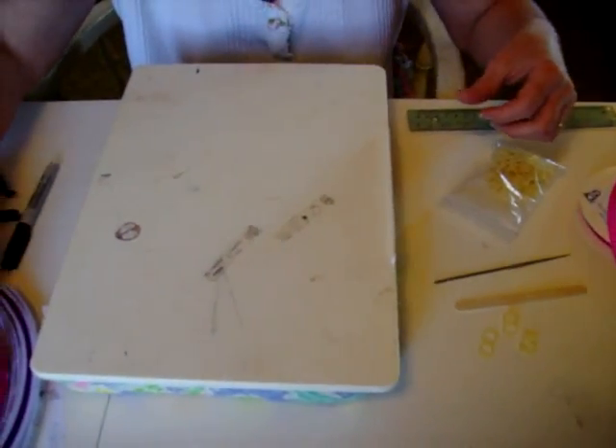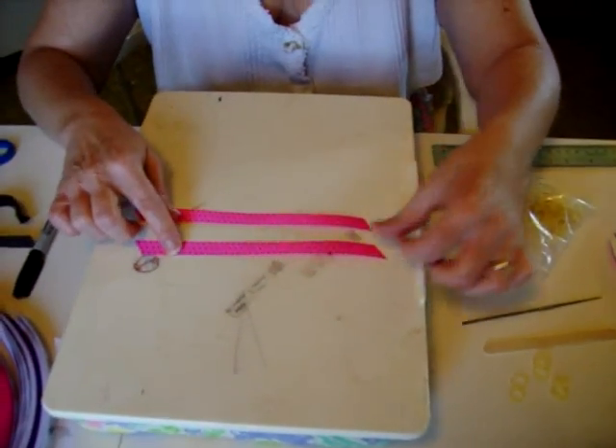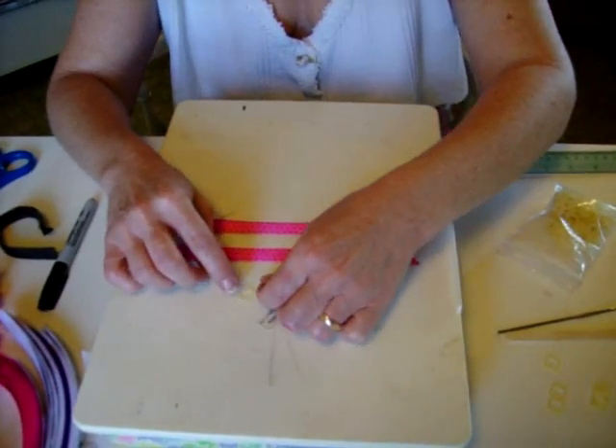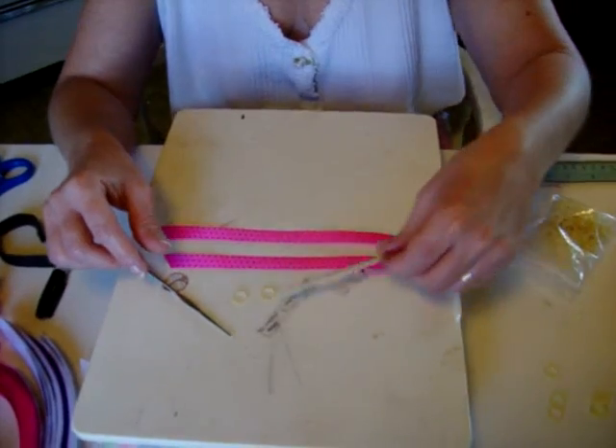I have some ribbon I've already cut here and I'm going to make two bows, so it will require two rubber bands, my hook, and my popsicle stick.